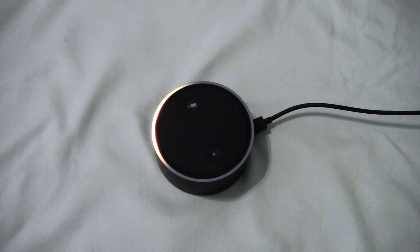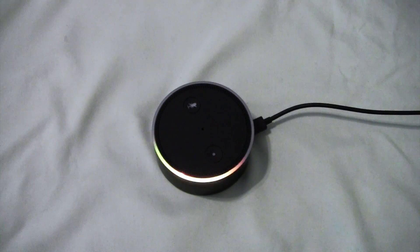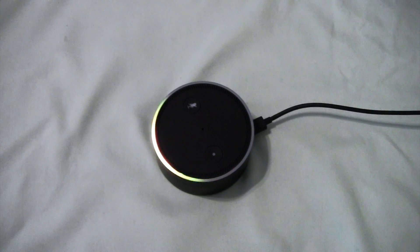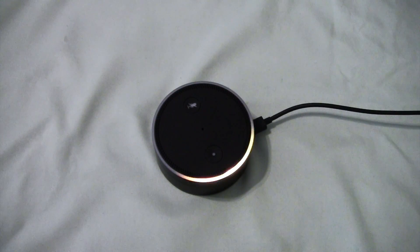Hello. Your Amazon Echo Dot is ready for setup. Just follow the instructions in your Alexa app. Now, while that's doing its thing — once you plug it in, you could have been downloading the app all along, or if not, you can go get it now. The app is at alexa.amazon.com, so you're going to want to install that.